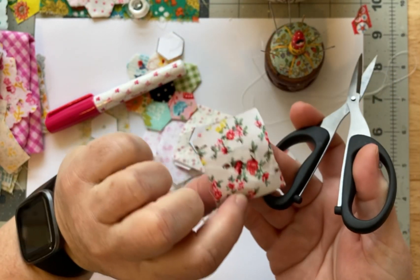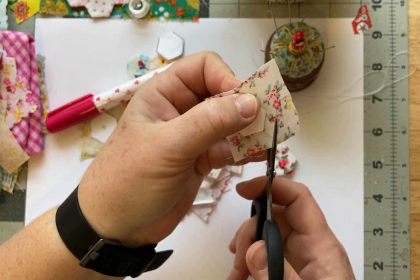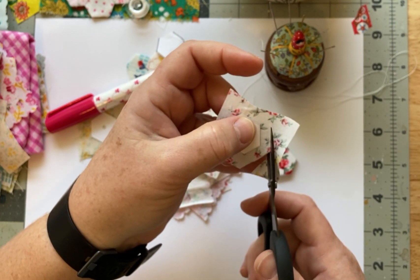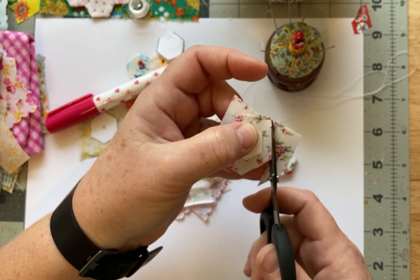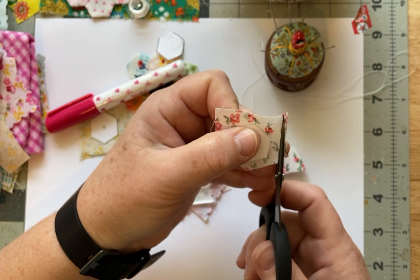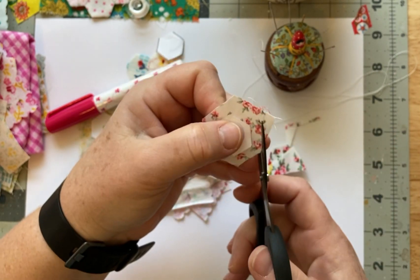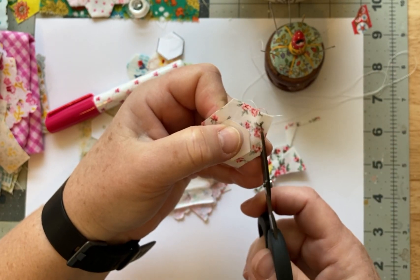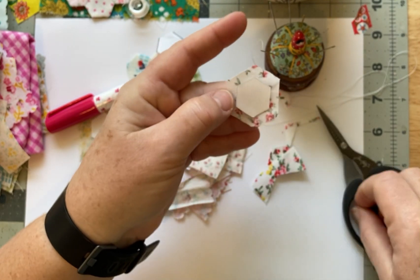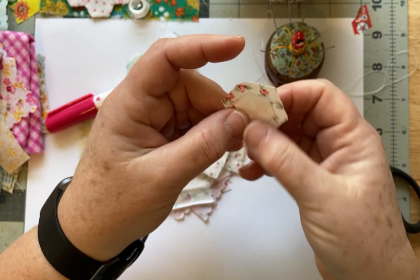So you just take a little piece of fabric — you don't need a lot. Glue down your template. Some people say template, some say template — maybe it's just because I'm a Texan, I don't even know. But whatever, template, template — whatever you want to call it, it's fine by me. And just give yourself a good little margin. This is not perfect by any stretch of the imagination.